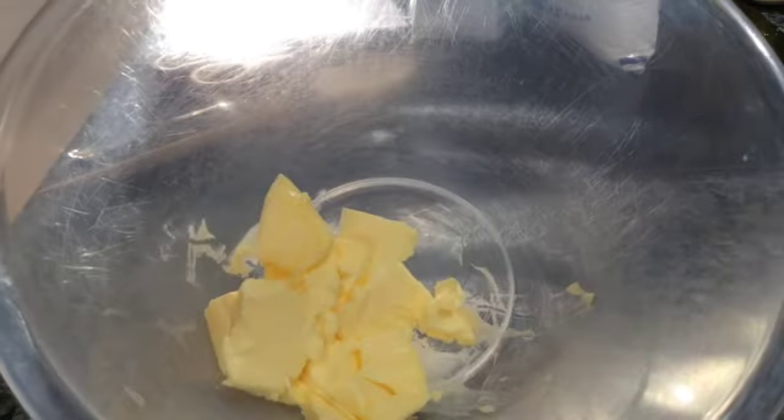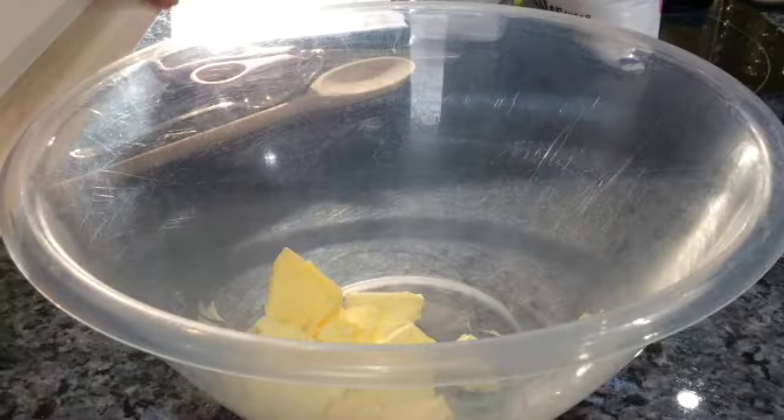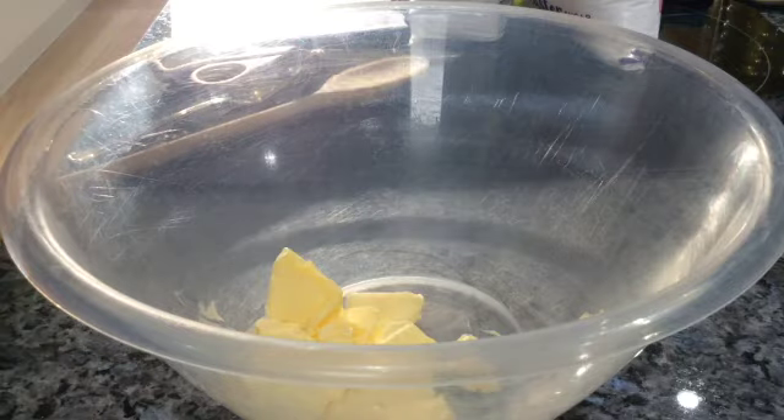So in my bowl I've got 100 grams of butter. I've already weighed it out because I wanted it to be soft, so it's just been sat in the bowl in the warmth of my kitchen, and you can see that it's now nice and soft.